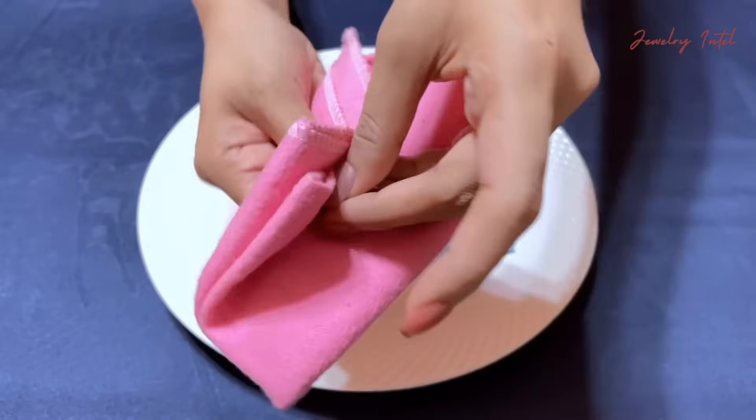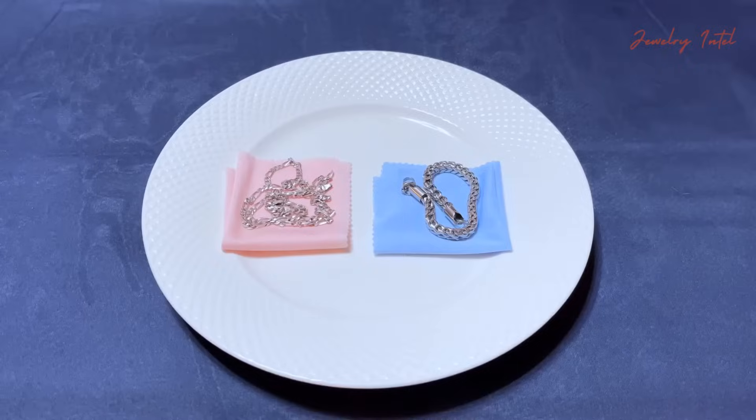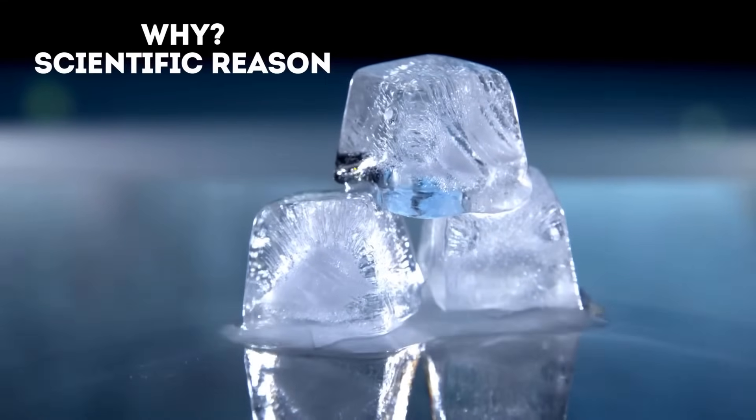Don't forget to wipe and dry your silver with a soft cloth to prevent moisture damage. Now here's why this silver test works: silver is an excellent heat conductor.